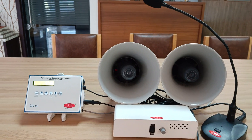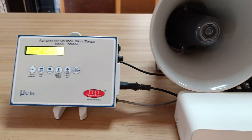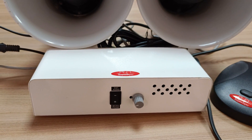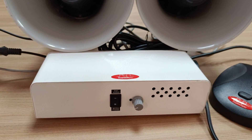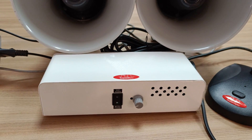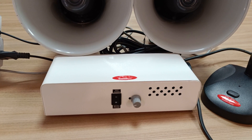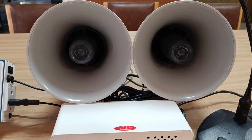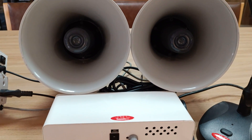Here you can see we have connected automatic bell timer SB204 with an amplifier. This amplifier is of SuperSync brand and comes in two channels of 20 watts each. So you can connect 20-watt speakers on this amplifier in two channels. Currently we have connected two horn-shaped speakers of SuperSync brand on this amplifier.